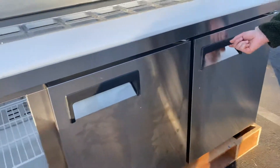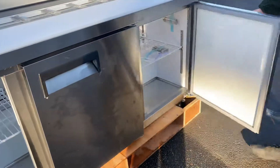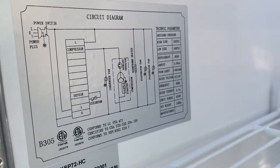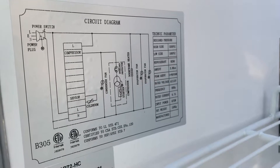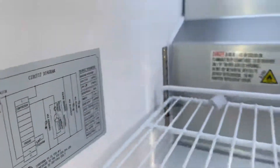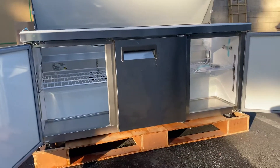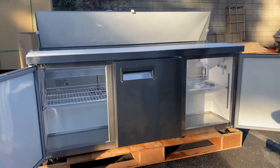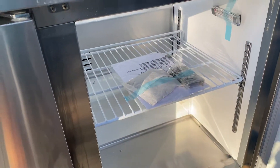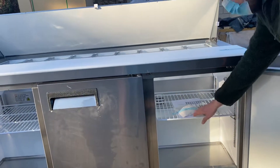Now we're going to go ahead and open up these doors — they are automatic closing doors. On the left-hand side, we have a sticker with more information regarding the prep table. You have your model certification, as well as the specs, all the voltage, and all the electrical information regarding that prep table. You also have your operation manual booklet, so all the information — if you have any questions or trouble using it — will be on that booklet.